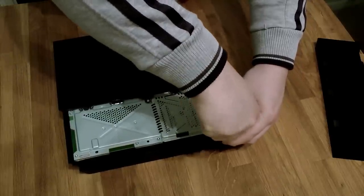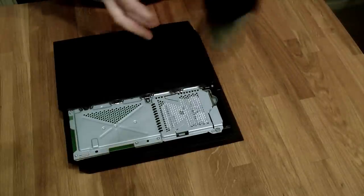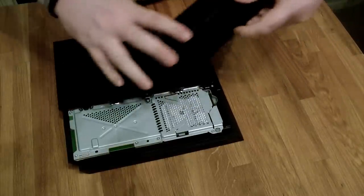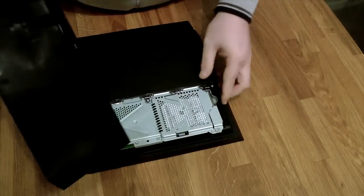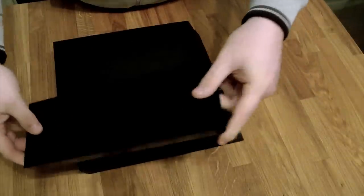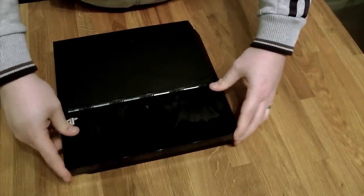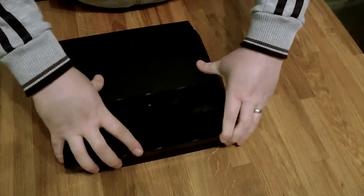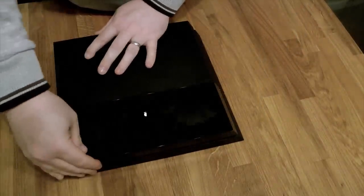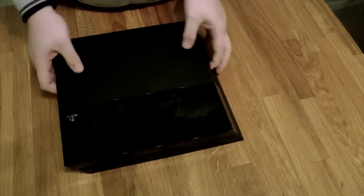Screw that up tight. Now the glossy cover has to go back on — the PS symbol goes to the bottom back corner. It has catches inside it, so you need to make sure they line up. Hook it on the back, slide it forward until you have about half a centimeter gap at the front, and then it should just click back into shape.